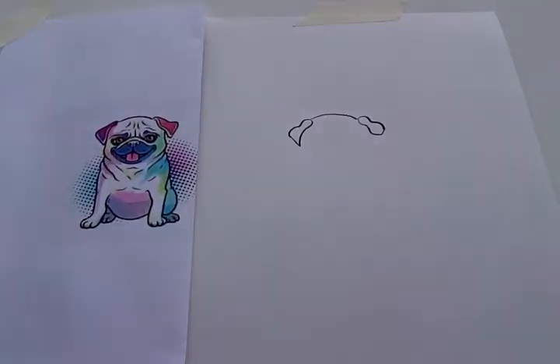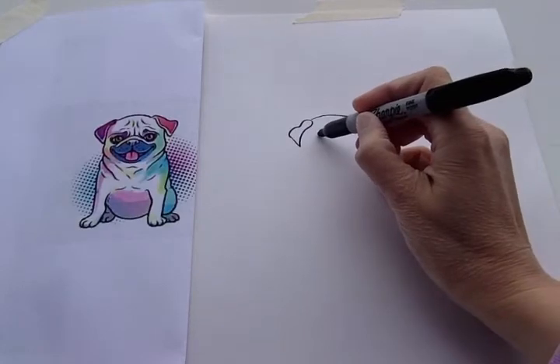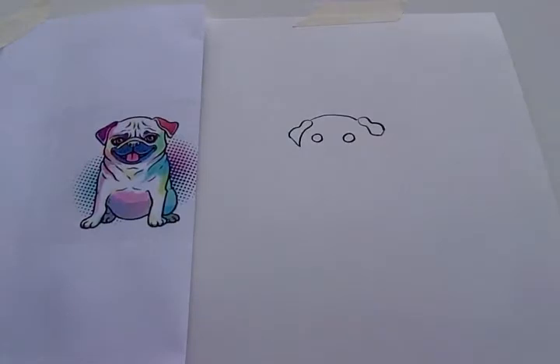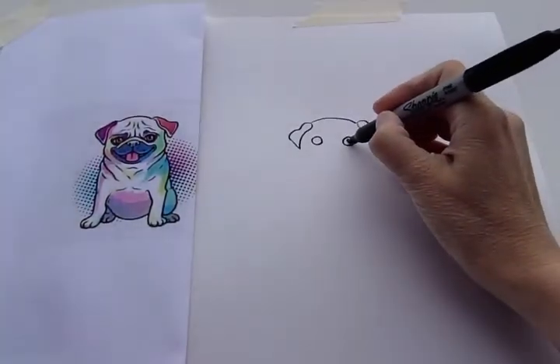So let's do his eyes next. His eyes are pretty far apart and they're just two round circles. Here's the first one. Here's the second one. You can do two round pupils in the middle.